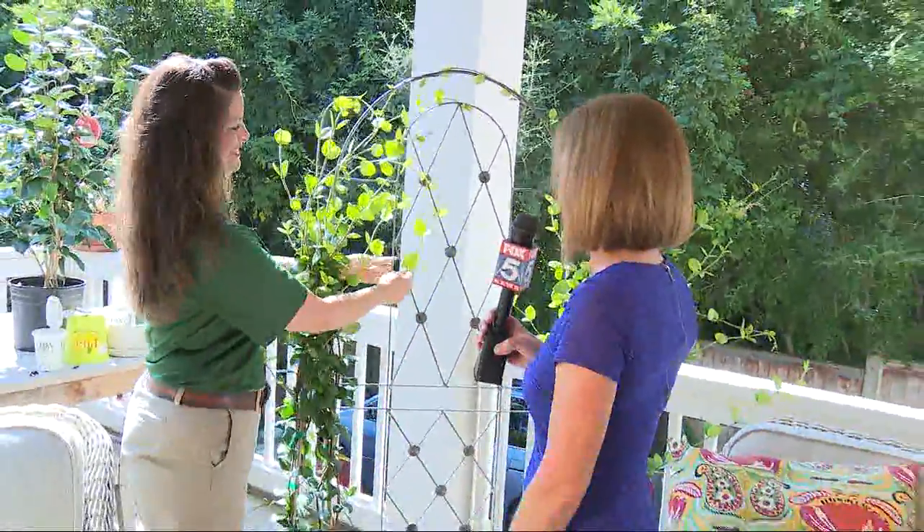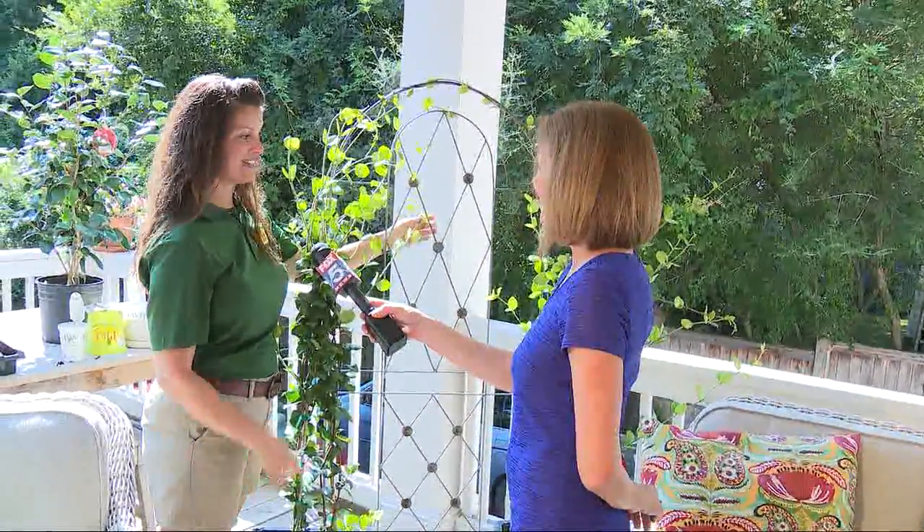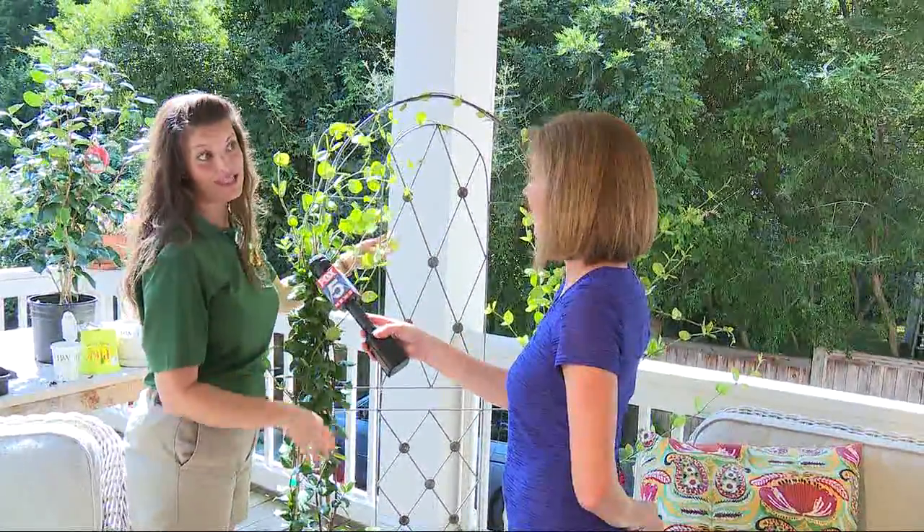That's a beautiful way to add the privacy that you're looking for, so it kind of has a dual purpose. It's a little bit fragrant too, so that's nice — an extra bonus. Thank you for your help, Mara. Thank you for having us. I'm Chief Meteorologist David Chandley. We know your day.